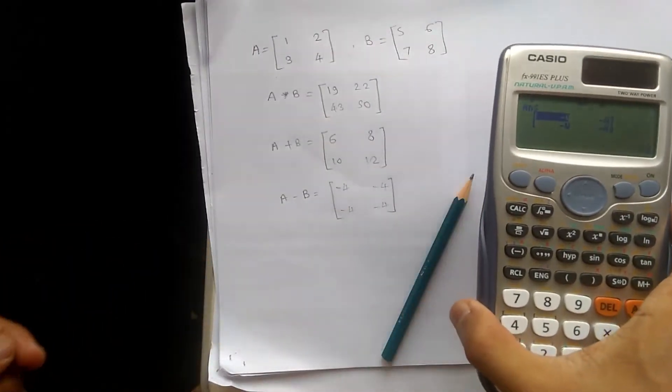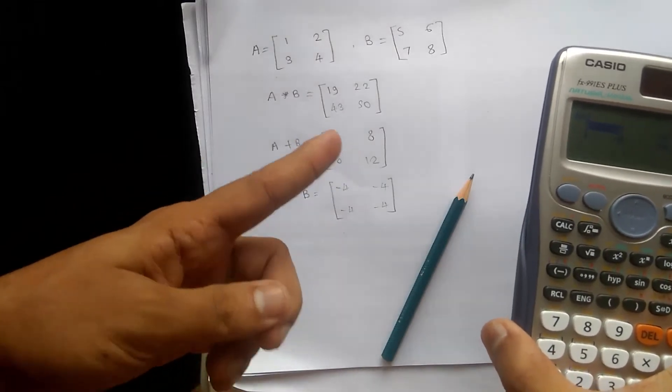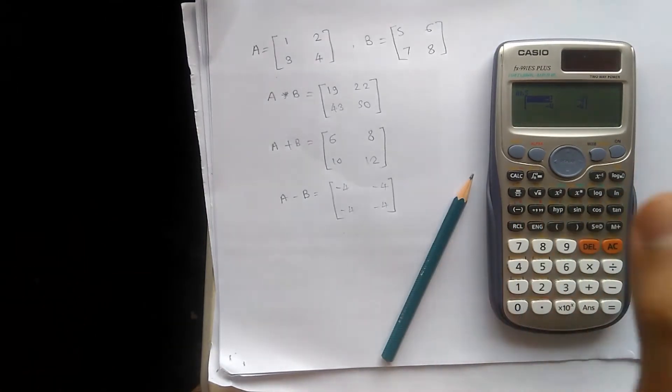So in this way we can do the multiplication, addition, and subtraction of these two matrices. That's it from this video. Till then, keep learning. Thank you.